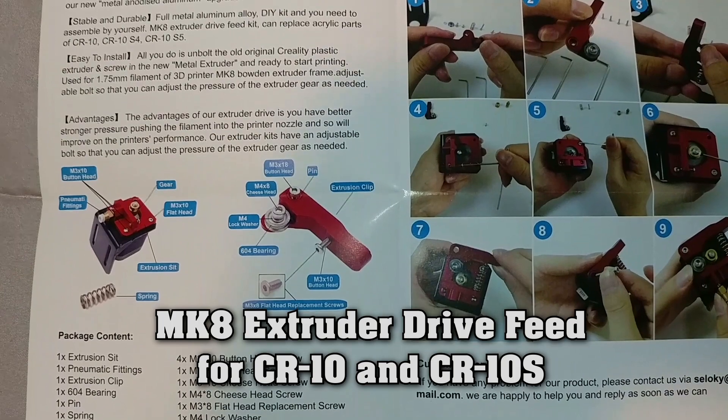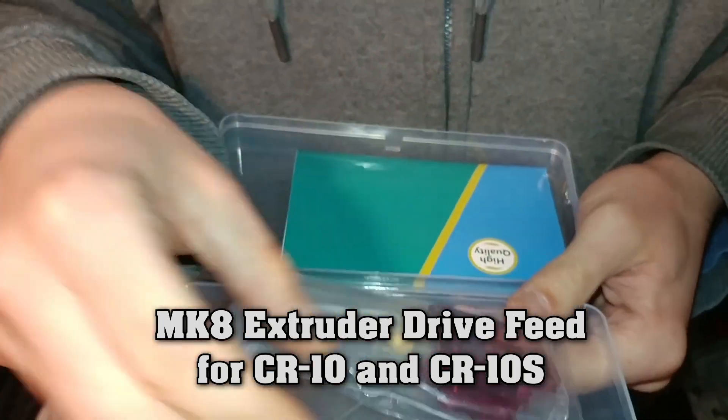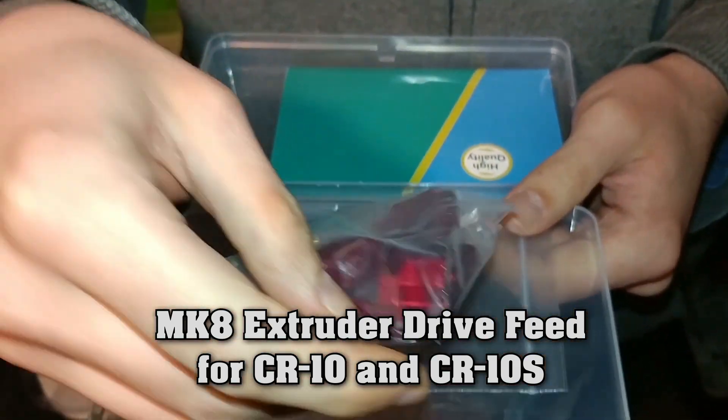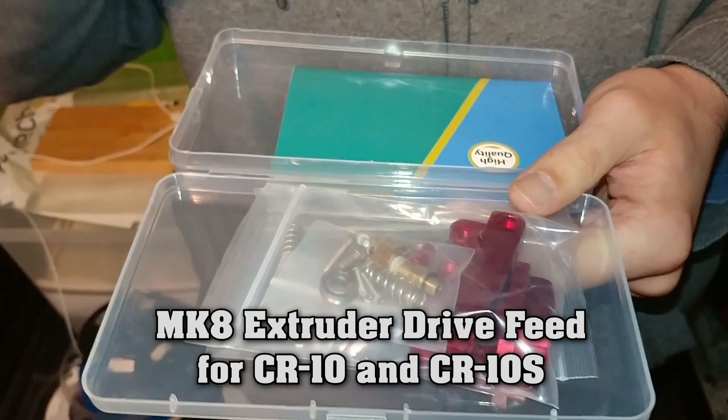This is the drive feed kit for the Creality printer. We've got the spring, the Allen wrench, a few bolts, the important metal brackets, and a bearing. Alright, let's install it.